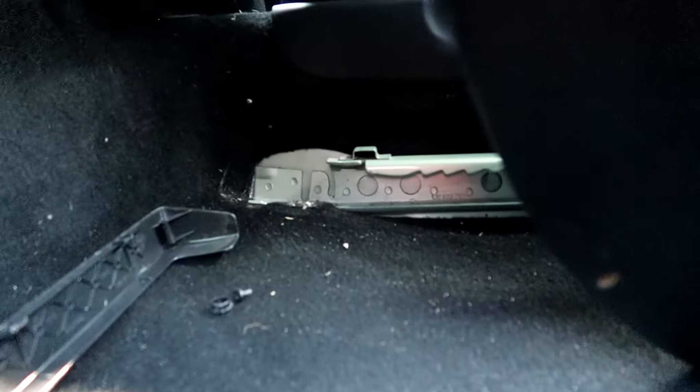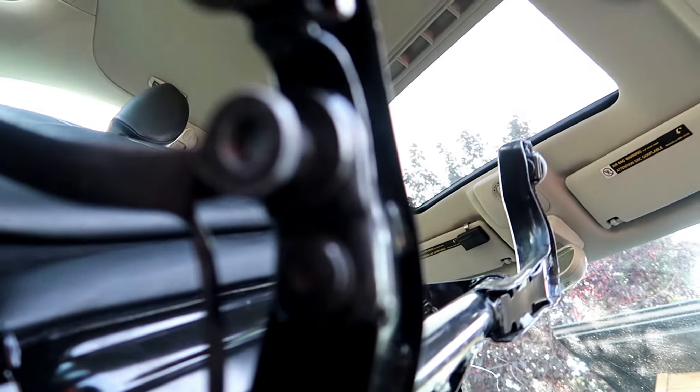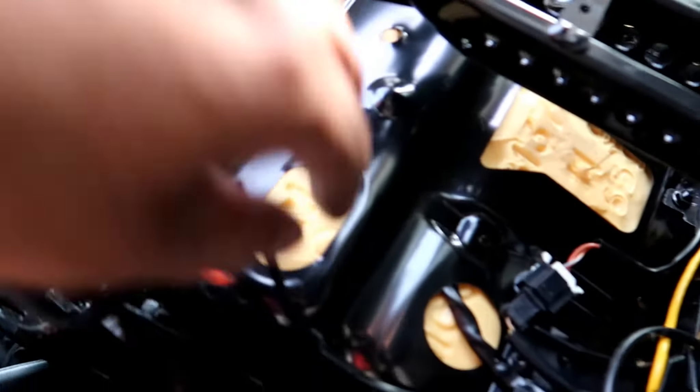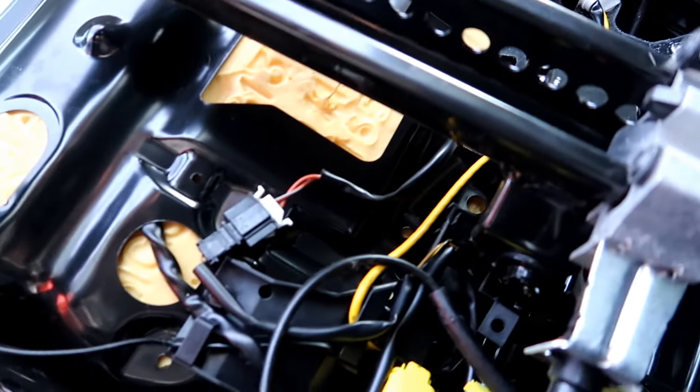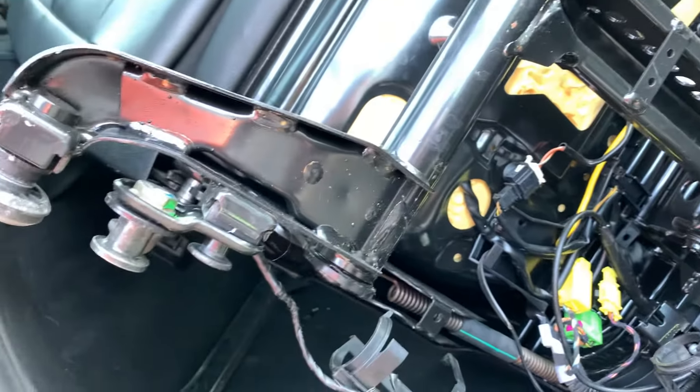The seats roll right out of those tracks. Here's the rollers, here's the triple triangle bolt — I'll undo that now and then follow the wires up to where they plug in. The camera battery just died so I'm finishing up on the phone.